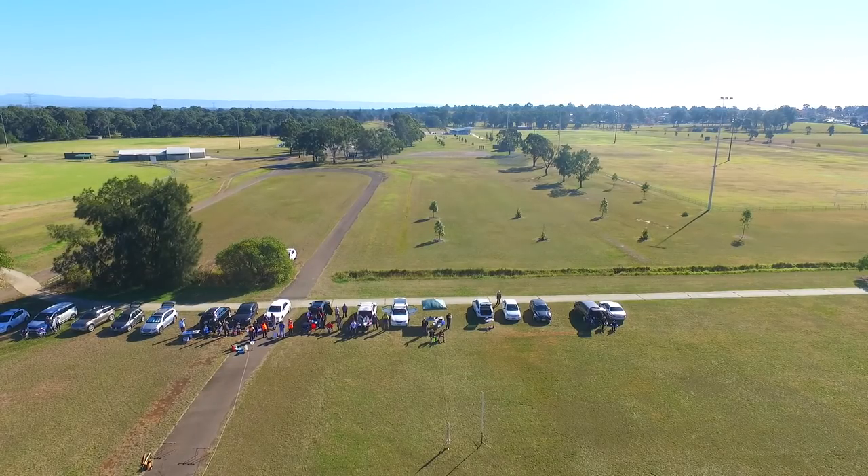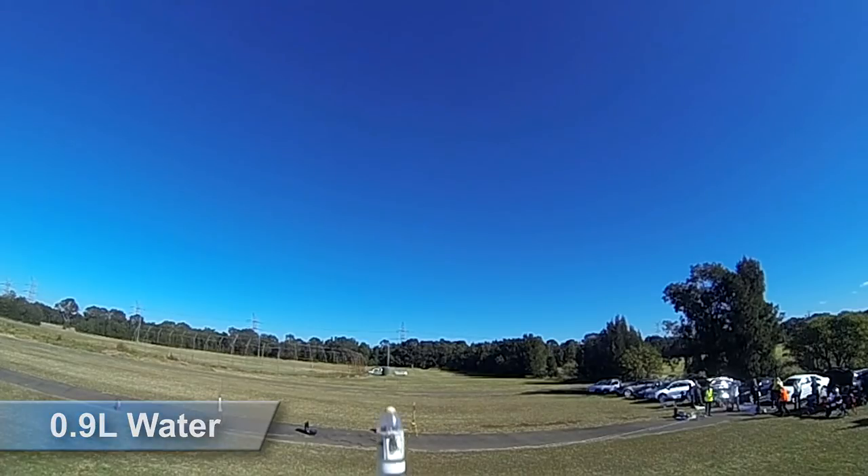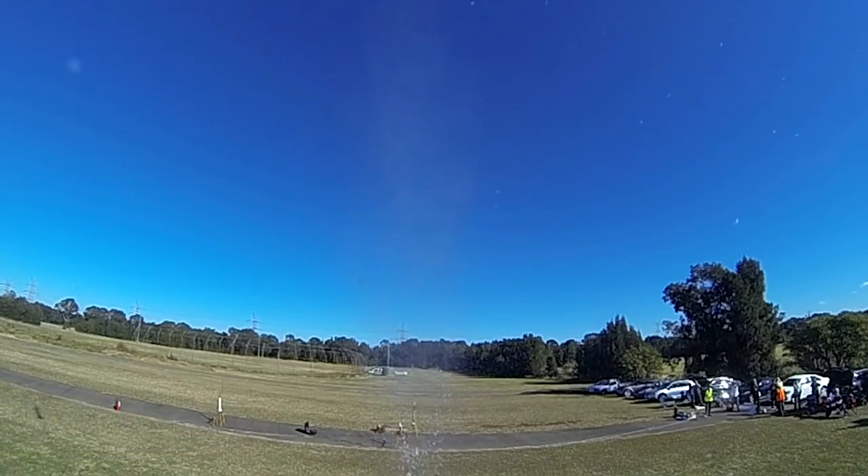We pointed the camera up a little more for this next one and only used 900 mils of water. We got it in frame but it wasn't nearly as exciting as we hoped.